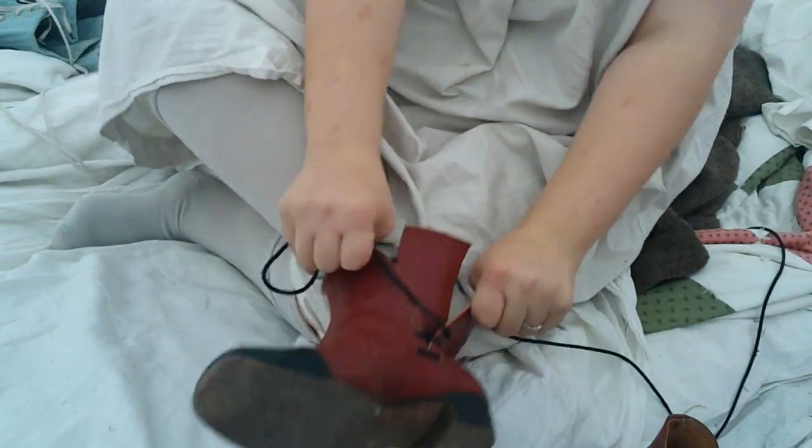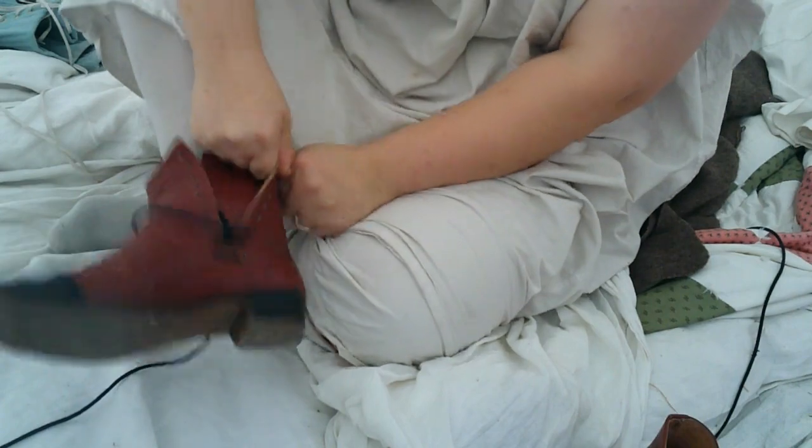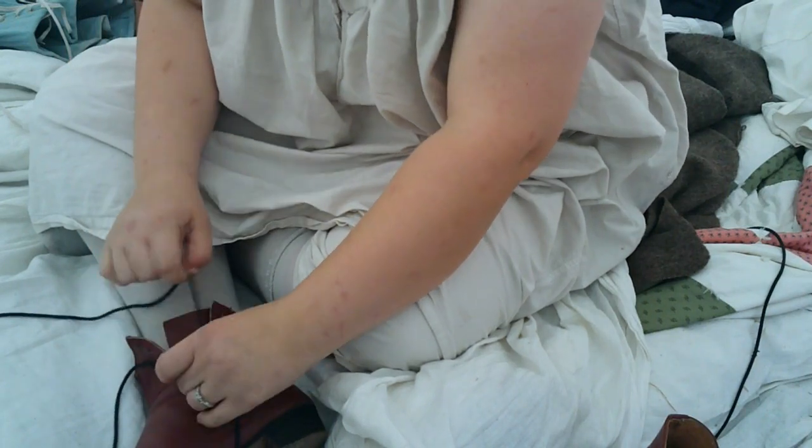Next step is shoes. These are side lacers from Amazon Dry Goods in the maroon color. Shoes in this time period have a square toe, and by the 1860s we're seeing this light heel.